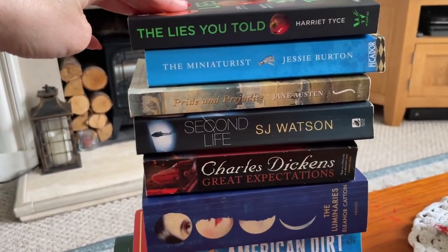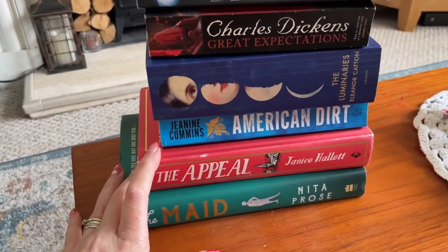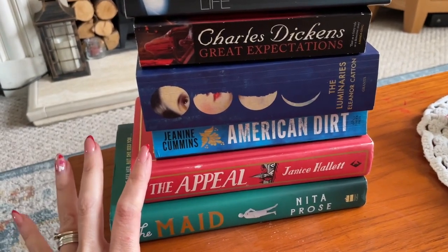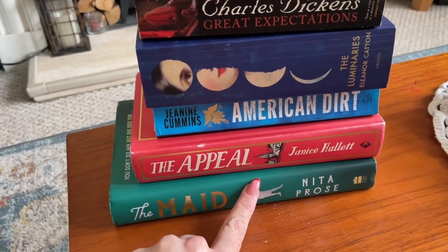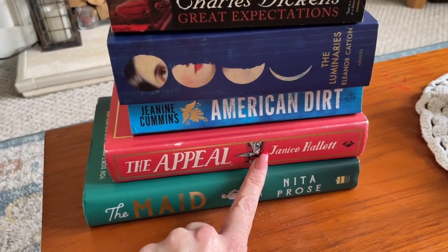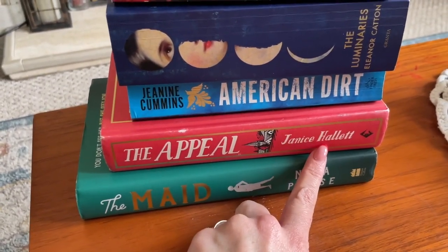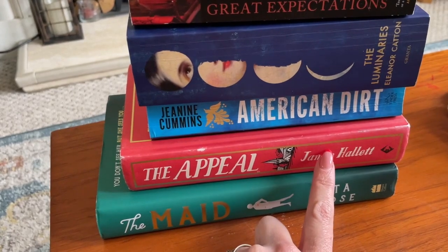Nine books in total for three pounds — ridiculous, isn't it? Two of them are hardbacks. The first charity shop was three books for one pound regardless of hardback or paperback. I got The Maid, which is on my to-reads list, The Appeal by Janice Hallett, and The Twyford Code.